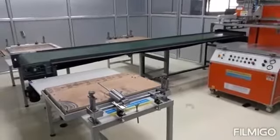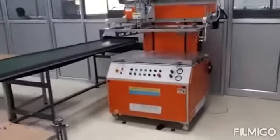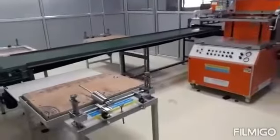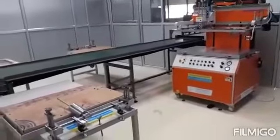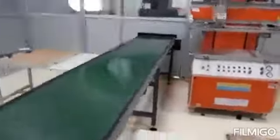This is a high-speed line for printing. These are manual tables and one is your screen printing. It can print 18 by 24 inch PCBs. This plant capacity is around 5000 square meters, meaning 200 sheets per day.